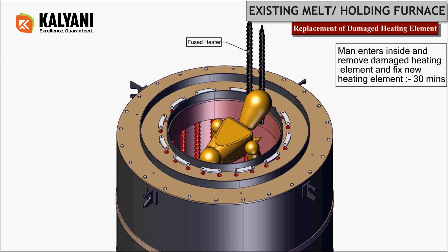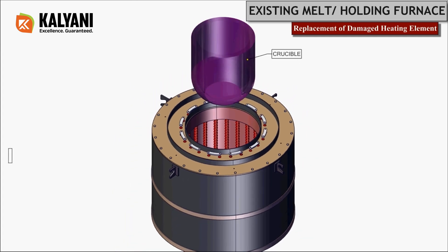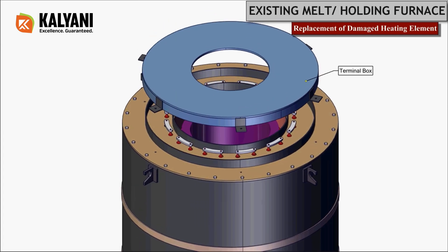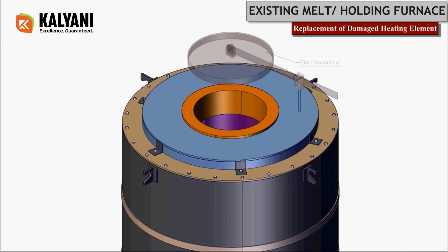A trained personnel should enter the furnace, then spot and replace the damaged heating element with a new one. This process will take around 30 minutes. Now fix the heater connector of the replaced heating element, then carefully place back the crucible inside the heater, followed by assembling the terminal box with bolts, the top lid, and the door assembly.